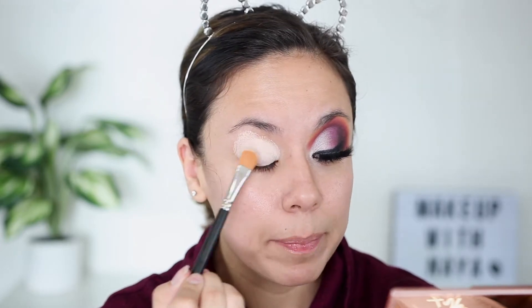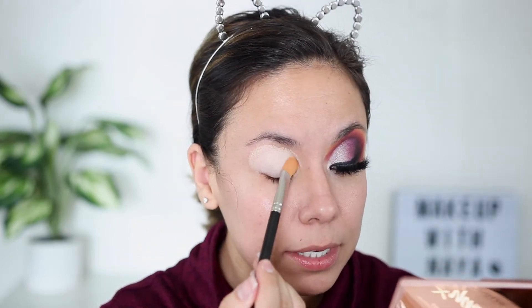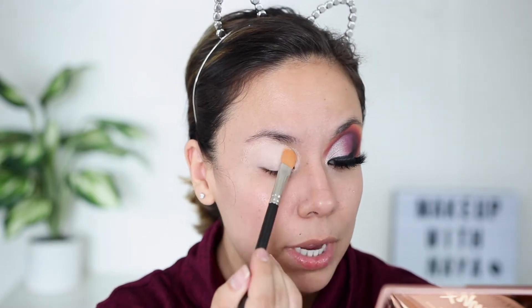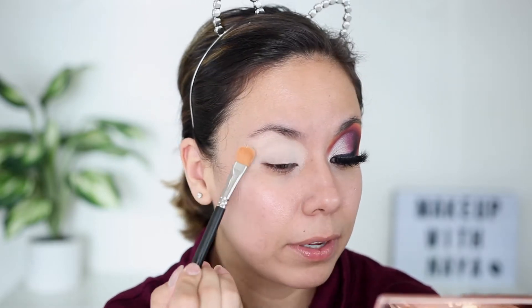I'm using my P Louise base in the color Rumor. I'm using a MAC 252 — you don't have to have this brush; a big paddle brush or a big fluffy brush will work. I've just been wanting to use this palette. It's not anything super new but it's super affordable, and I really do enjoy Makeup Revolution eyeshadow palettes. I just like to pat this on until it blends itself out.